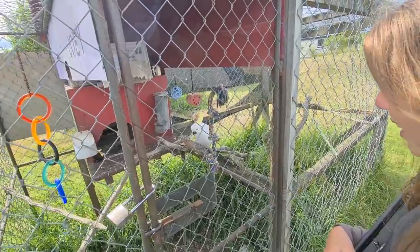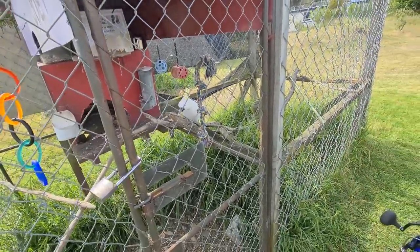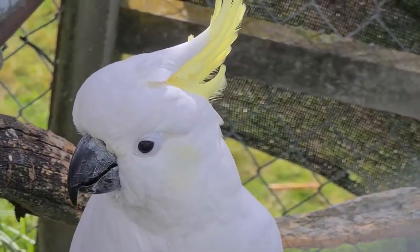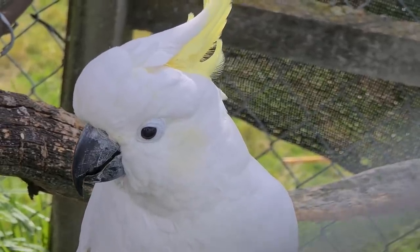Hey, Joey! I think fingers should be avoided putting in there, though. They're quite good with their beaks. Hey, mate. Joey. Okay, that's enough of that.